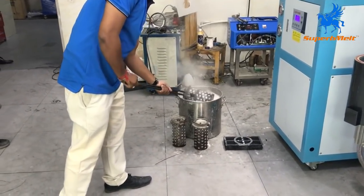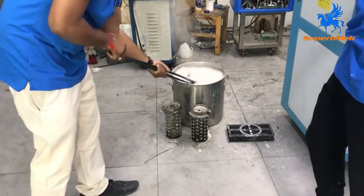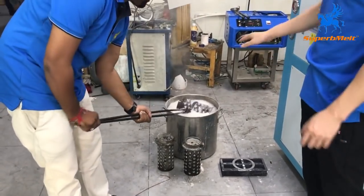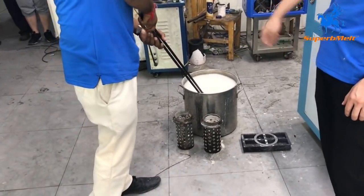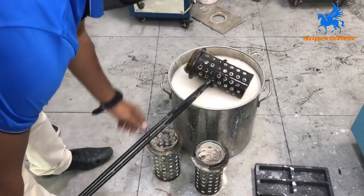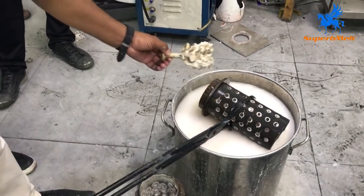Up and down — don't put it directly into the end because the temperature is very high. You don't want to put it directly as the water may blow up. Maybe do it this way — up and down, up and down. When the temperature cools down, you can put it into the water and wash it. Maybe wait 2 or 3 minutes and we can take it out to wash it.